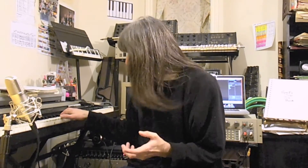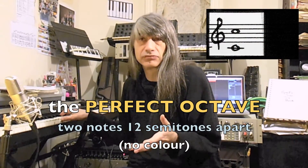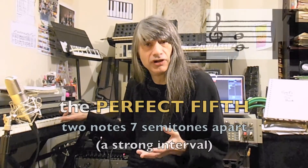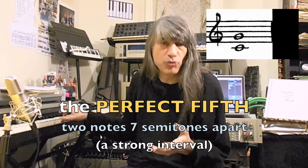Now, like the small intervals, all the different large intervals have unique personalities and different levels of dissonance. The most consonant are the perfect intervals: the perfect octave, which has very little harmonic flavor at all, and the perfect fifth, which is said to be strong and open.